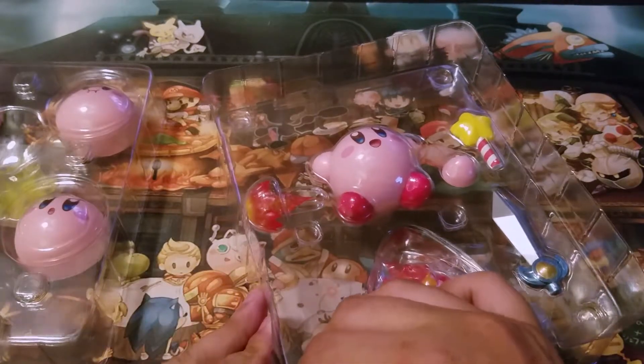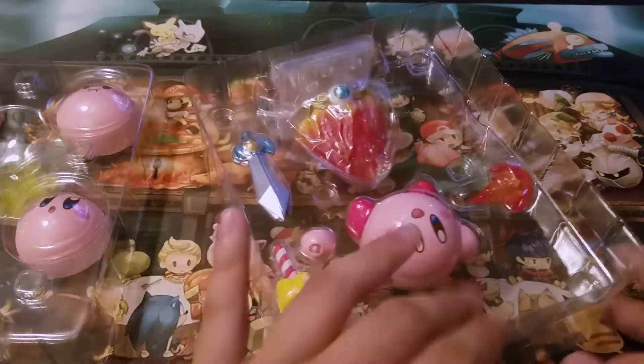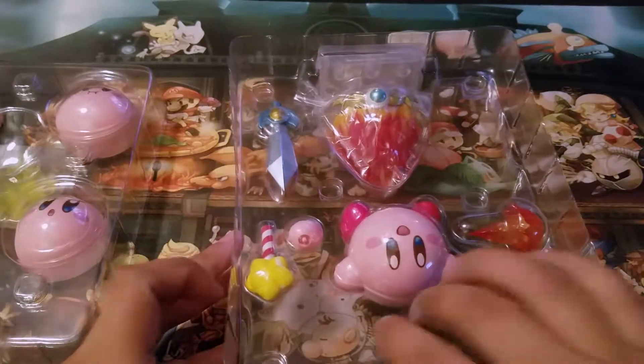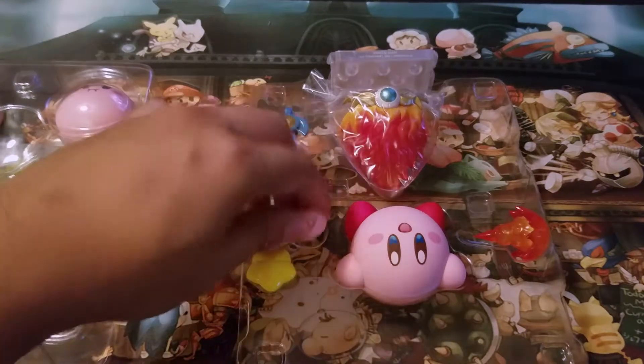I remember — I don't know if toys still do this because I don't buy a lot of toys anymore — but remember those little twisty ties that come behind figures or toys where you have to twist them off? There's like a little plastic piece too. That was pretty annoying as a kid. Oh man, this looks awesome.